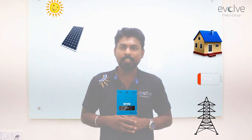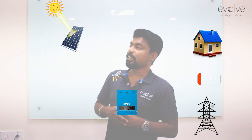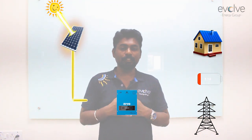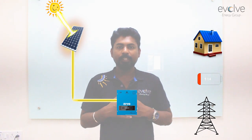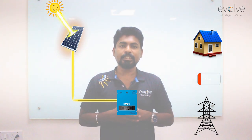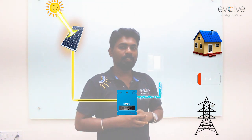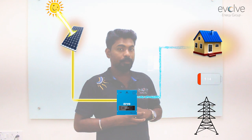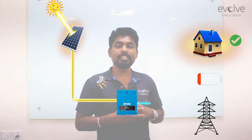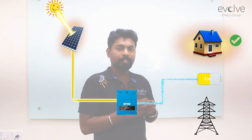Let's see how the system works. The energy from the sun is absorbed by the solar panels and then sent into the inverter. This inverter has priorities — when there is load available, the inverter first sends power to the load, and if the load is fully satisfied, then it charges the battery. So the first priority is to the load, the second priority is to charge the batteries.